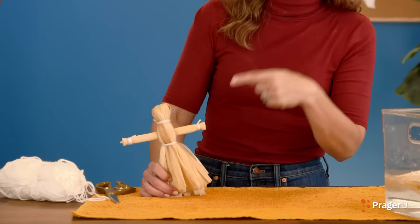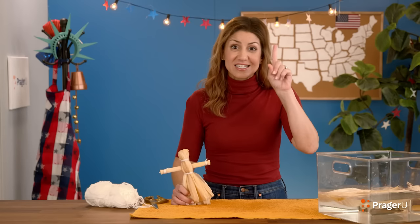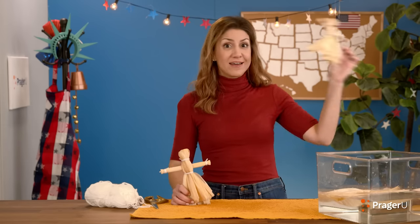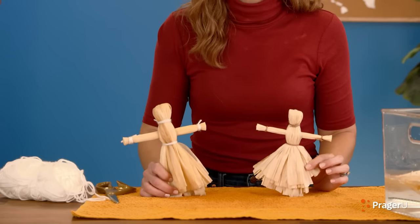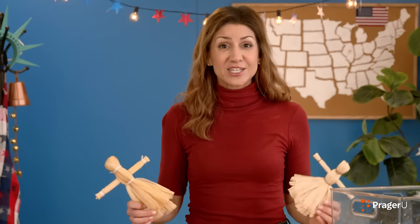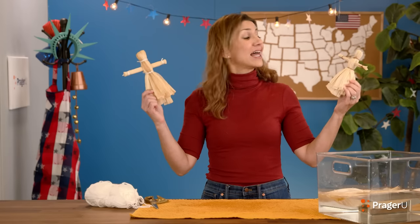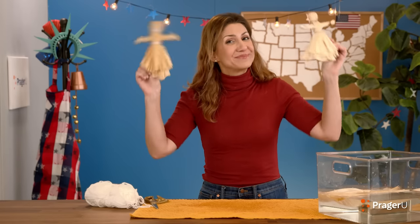Now you're going to want to let the corn husk doll dry for one to two days, and then she's going to turn out like this — nice and dry. Isn't she beautiful? We hope you had fun! If you've got ideas or questions for our next Craftery, send them our way. Keep crafting, keep learning, and keep celebrating — land of the free and home of the brave. Bye, guys!